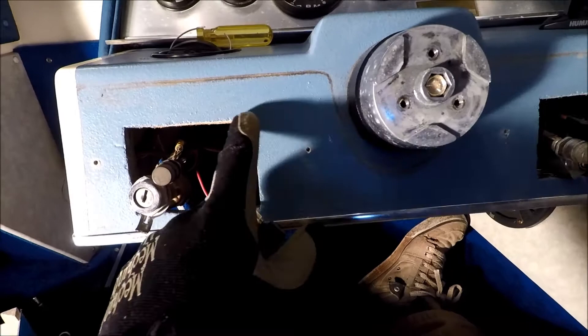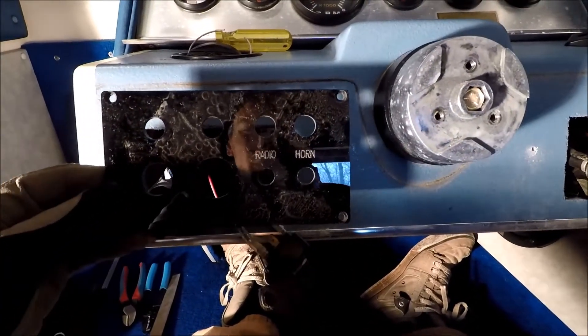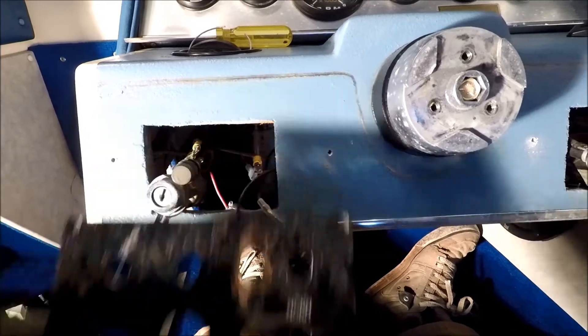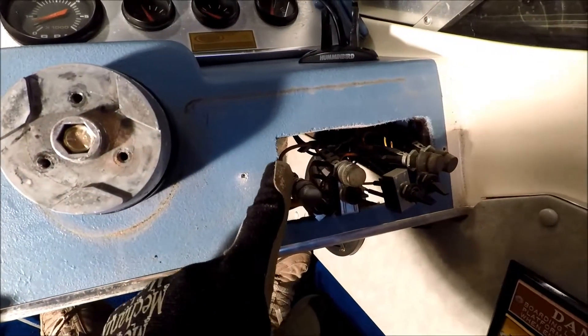As I ripped the old one apart, the first thing I noticed was these holes aren't wide enough. Here's the new pieces we cut out from the CNC machine, so I just have to extend this hole a little wider on this side as well.